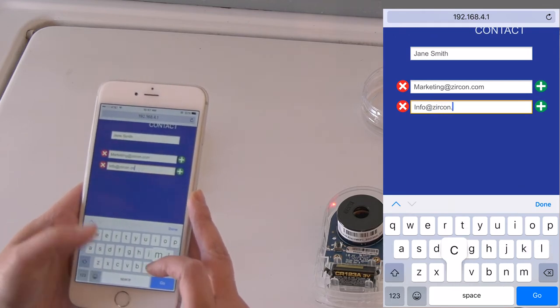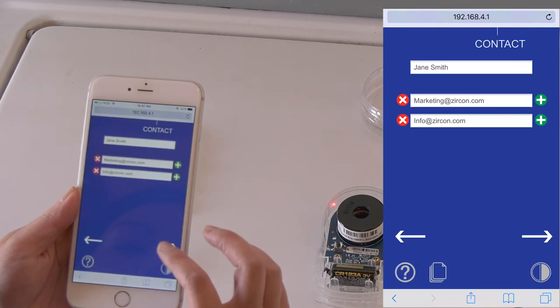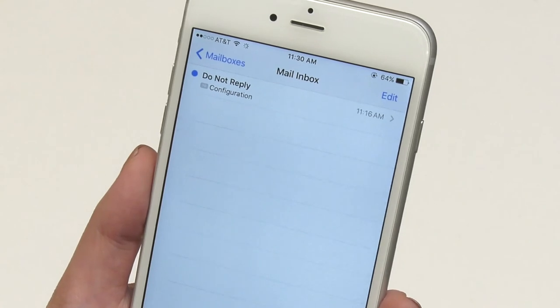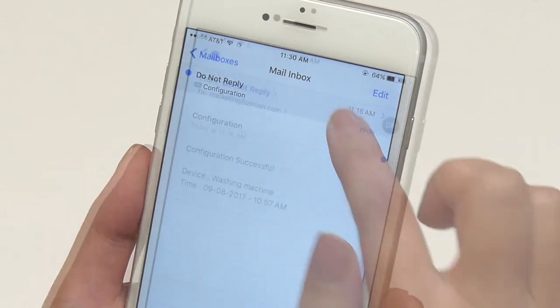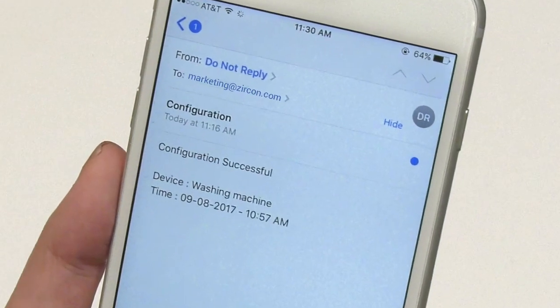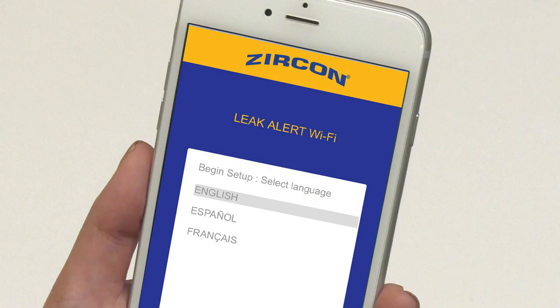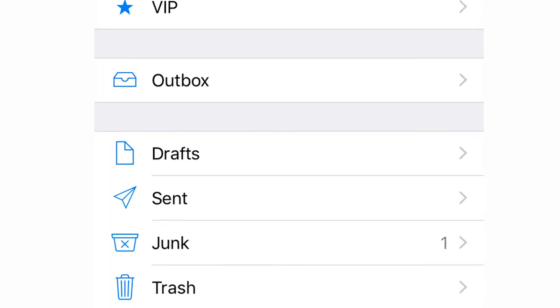Carefully review all contact information before pressing the next arrow. To complete the setup, you must check each email address that you have configured to verify the receipt of a successful configuration email notification. If a notification is not received, please check your spam or junk folder.